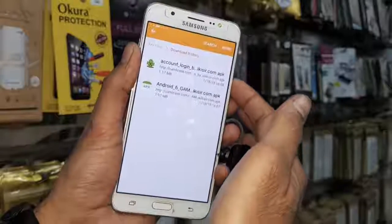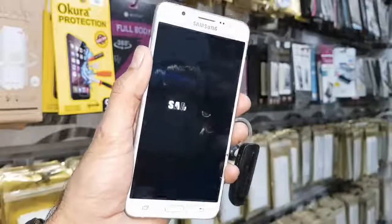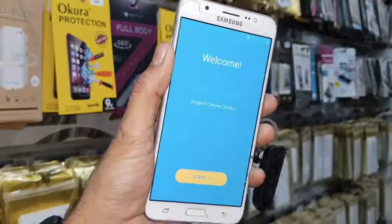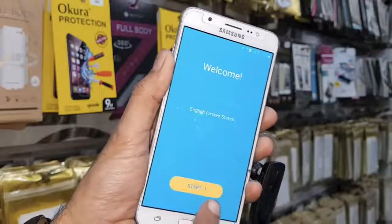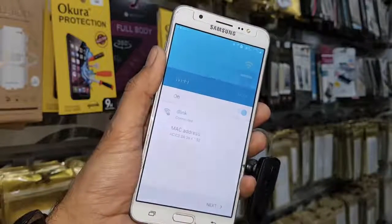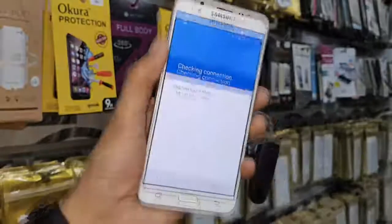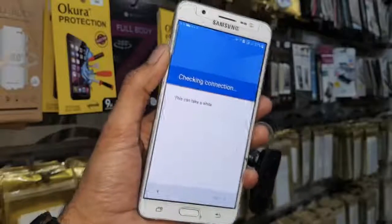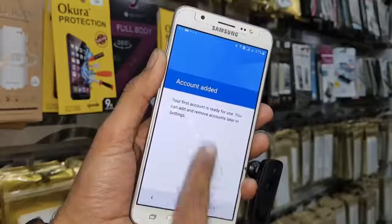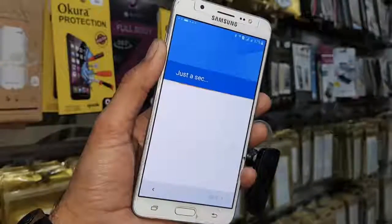My new email ID has been entered, so I am going to reboot my device. I have fast-forwarded this video to save some time. You can see my device is booting up. Now click start, click start again. You don't need to connect Wi-Fi, so you can skip this option and click next. It takes some time, so I have also fast-forwarded this part. You can see my account has been added — click next.